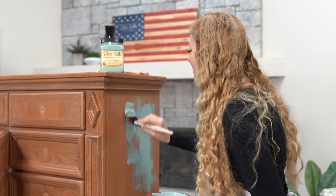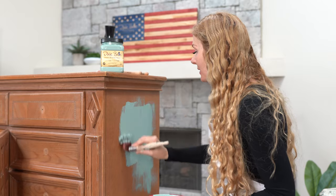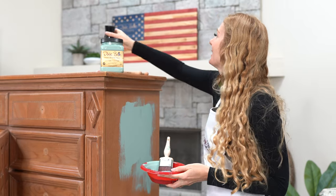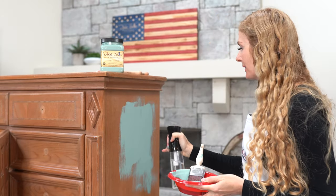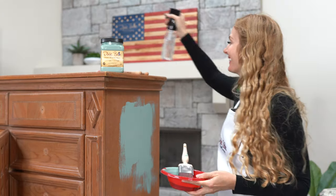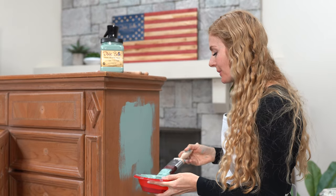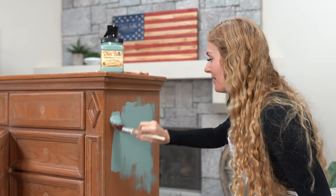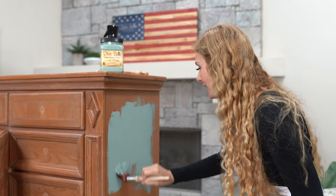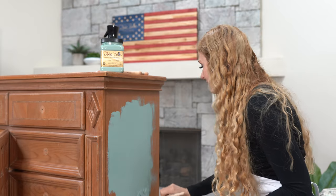As you can see the paint is starting to drag, so what you're going to want to do is apply a little bit of water with this nice mister to really get that coverage. Also, these brushes are 100% American made — oh, that makes such a difference. See how the paint's not dragging? Very nice.